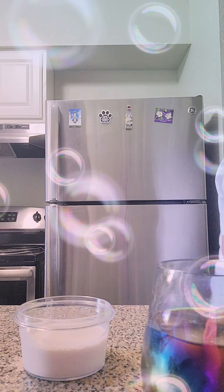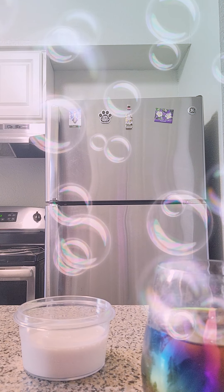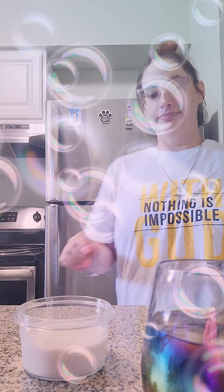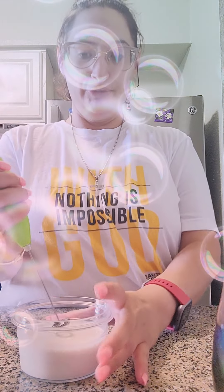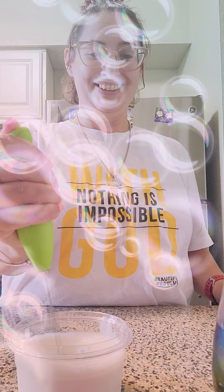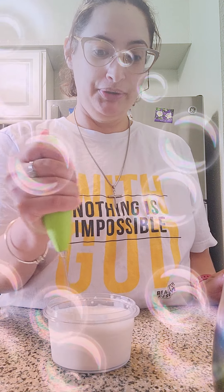Hold on guys — I spoiled one daughter, I got to spoil the other. And then I'm going to froth. Let's hope it doesn't splurge everywhere. I don't know if y'all can see, but this is me frothing my creamer.